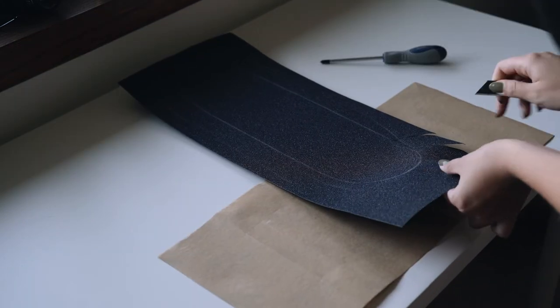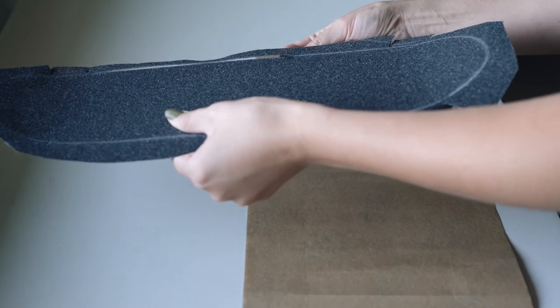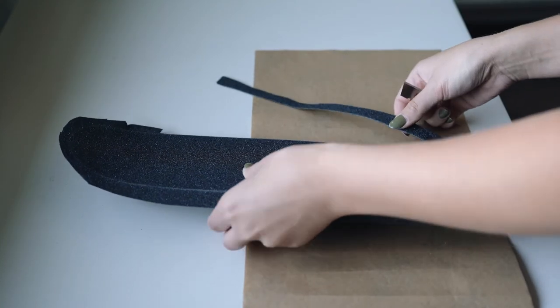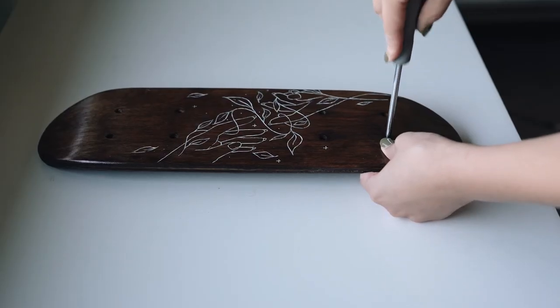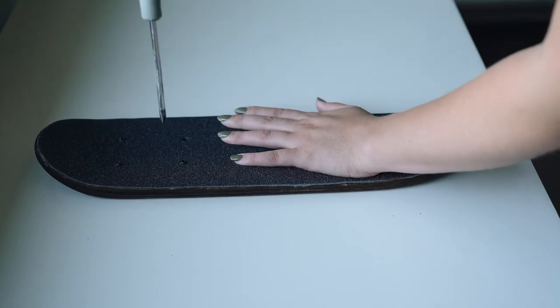This part sucked — I hated doing this. It was really hard to get the edges cut super clean but eventually it was fine. It looked a little janky at first but I went over it again and made the edges a lot cleaner than they look in this video.